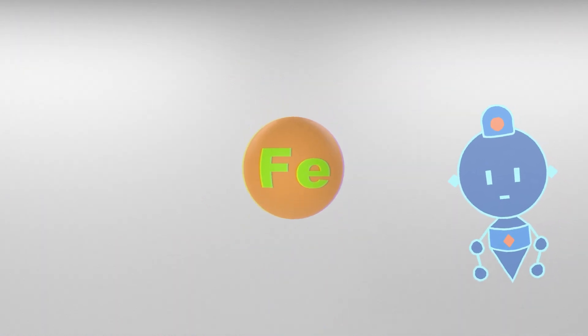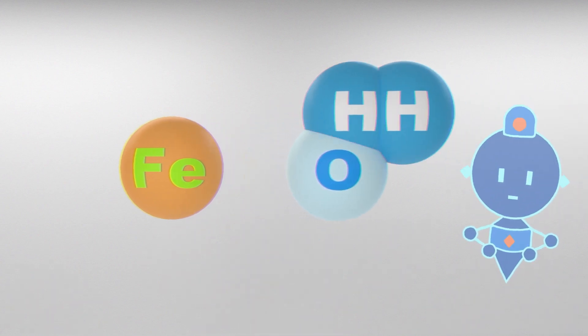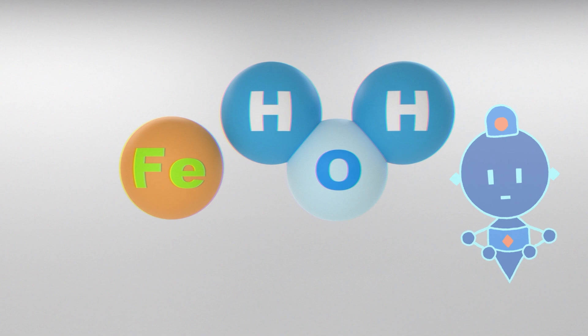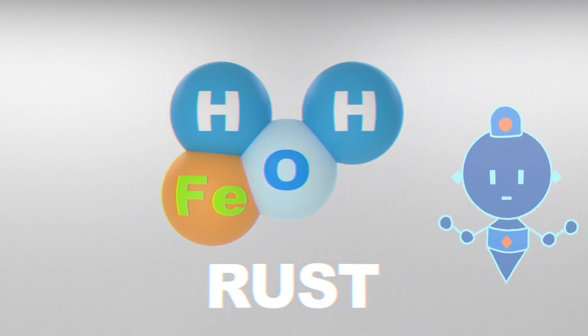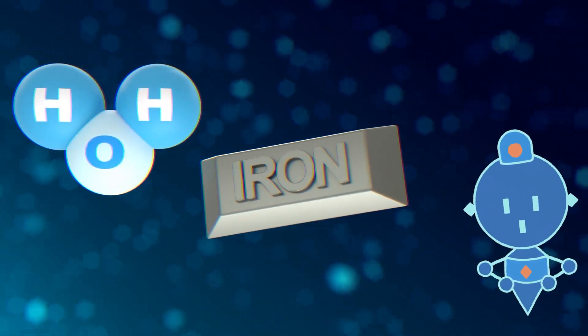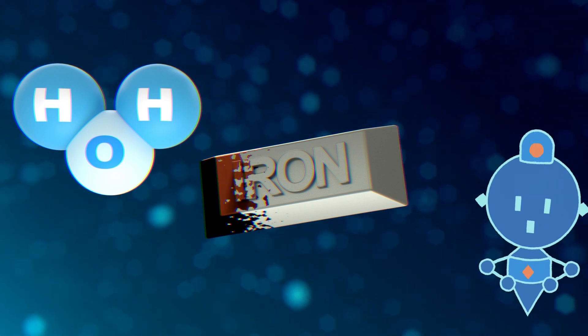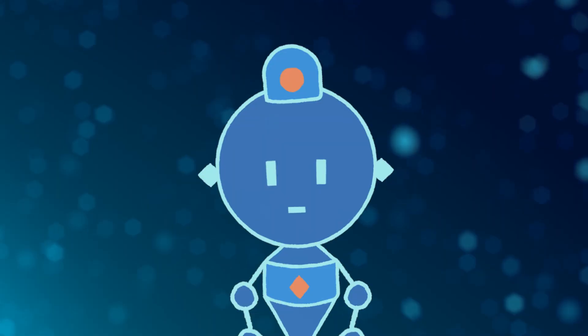When iron, Fe, interacts with oxygen, O, and the combination of hydrogen and oxygen in the form of H2O, water, rust will form. This rust is a form of corrosion — it's what happened to my tools! Yes, in the case of Professor World's tools, his tools have iron in them. They have rusted because they've been exposed to oxygen and water. But the rusting process was accelerated due to the combination of Saltia's powers and Akuro's powers.